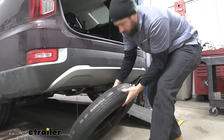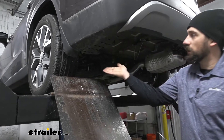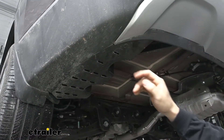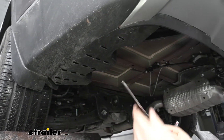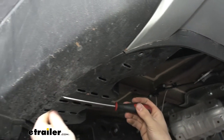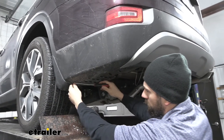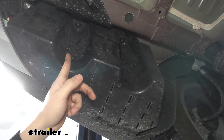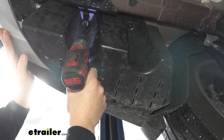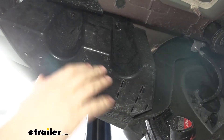Now with our spare tire lowered, we can go ahead and drag it out and set it aside. We're going to come over here on the driver's side of our vehicle and directly behind our rear wheel, we're going to have this plastic panel we need to remove. In order to do so, we're first going to have three pushpin fasteners here on the bottom, which we'll remove with a flathead screwdriver — simply pry that center section out and we should be able to pull up the rest of the way. Now we're going to have two 14 millimeter nuts on the inside here. We'll go ahead and take those both out, and once we get those loosened, we should be able to pull our panel straight down and out.